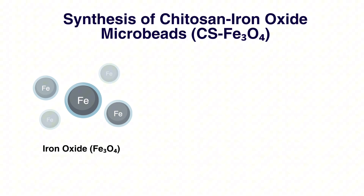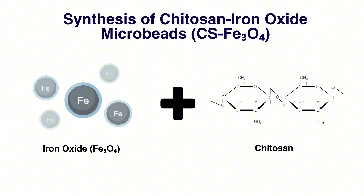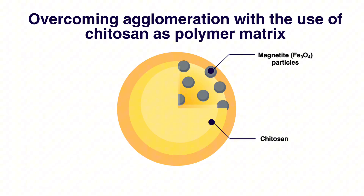Therefore, I'm developing a composite material by combining it with a stable porous support matrix. This is done to prevent agglomeration and ensure that the iron oxide's active sites are ready to work.